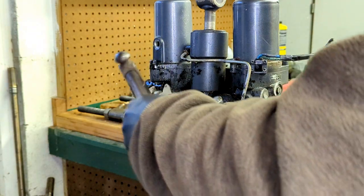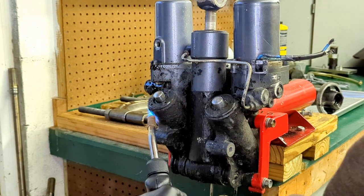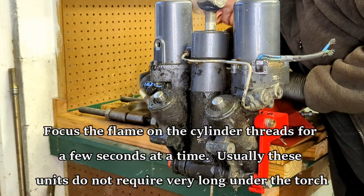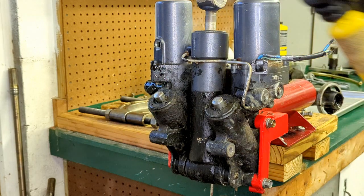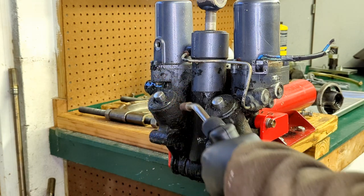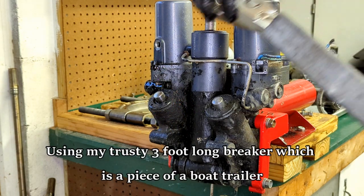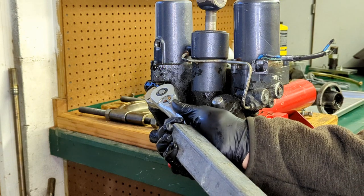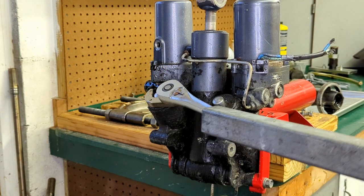A little more — that's just really not even close. Trying to do this without blocking the camera is a little bit of an adventure. So we're just keeping our wrench nice and flat. This one is pretty seized up. There we go — that one's loose.